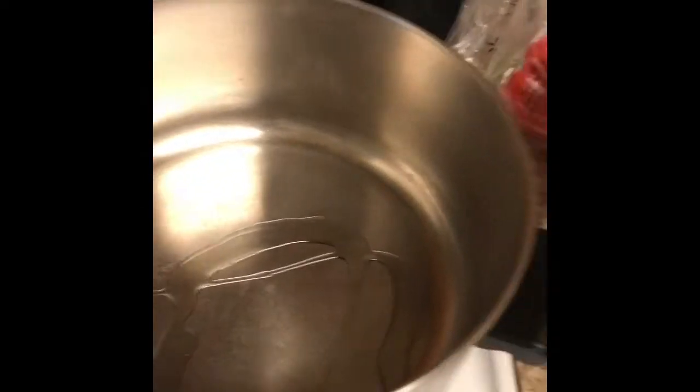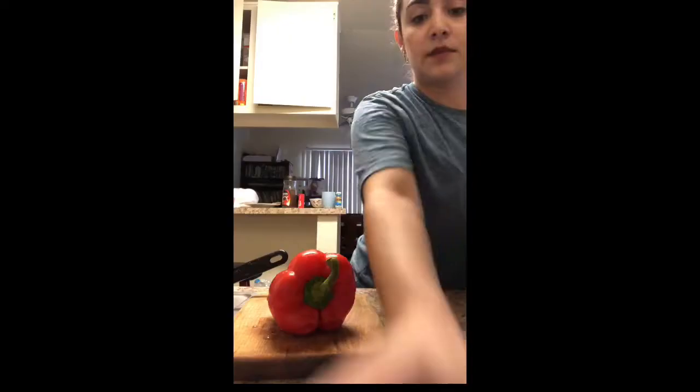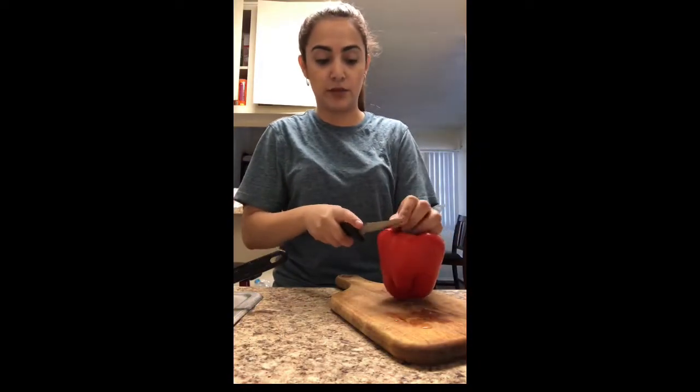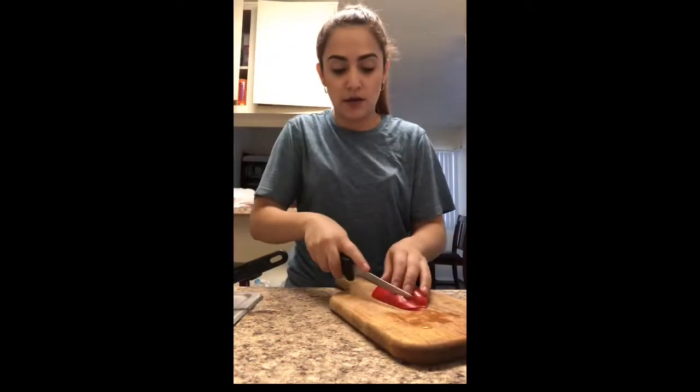Here we're going to add oil to our pot, just like that. Make sure you wash your vegetables — this one I already washed. I'm just going to fast forward because this is kind of boring, but I'll show you guys how I cut it.